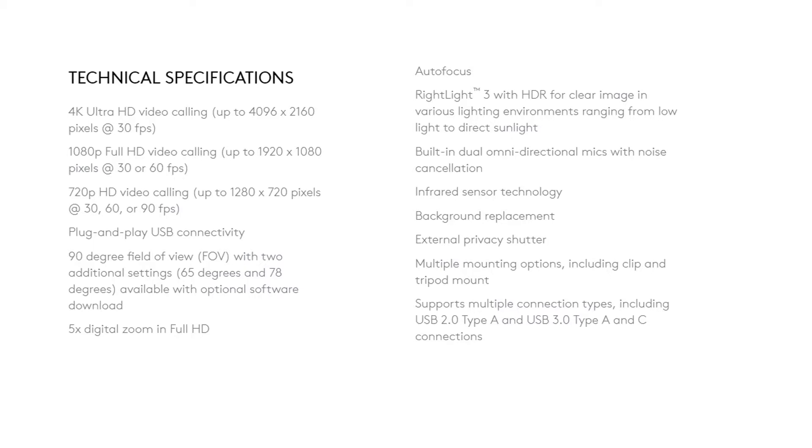Now let us understand the technical specifications. Using this camera you can do 4K UHD video calling at 30fps, Full HD video calling at 30 or 60fps, and HD video calling at 30, 60 or 90fps. It comes with USB plug-and-play connectivity and a 90-degree field of view for a wide-angle view. There are two additional settings — 65 degrees and 78 degrees — available with additional software download. You also get 5x digital zoom and autofocus.